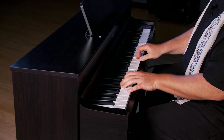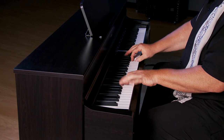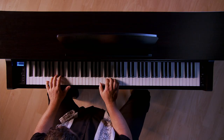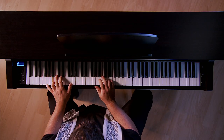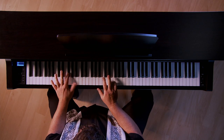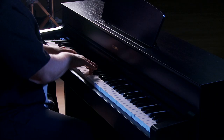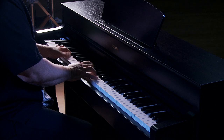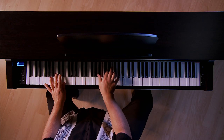Let's take a listen to some of the sounds in the YDP-184. That Yamaha CFX Concert Grand Piano sample is just supreme. I love it so much. It's very expressive, it's very musical, and it just brings you right into whatever you're playing.